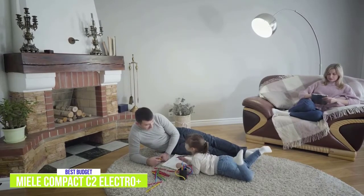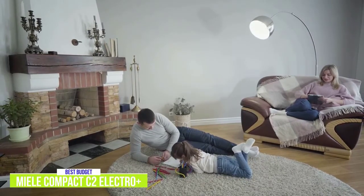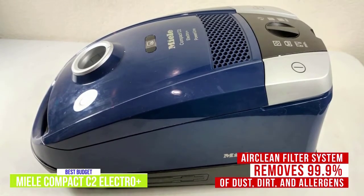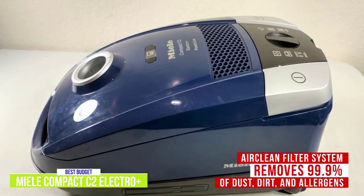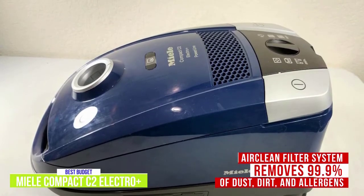This vacuum does use dust bags, which isn't as convenient as bagless vacuums, but they're quite large so you won't need to replace them that often. The AirClean filter system includes a dust bag, motor protection filter, and HEPA AirClean exhaust filter for maximum filtration, removing 99.9% of dust, dirt, and allergens — especially good news if you or any family members suffer from dust allergies.